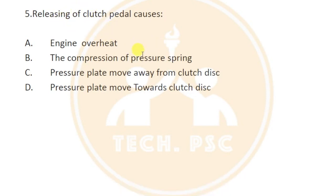When you release the clutch pedal, the clutch is engaged — meaning the clutch disc contacts the flywheel, connecting the transmission part and the engine part together.